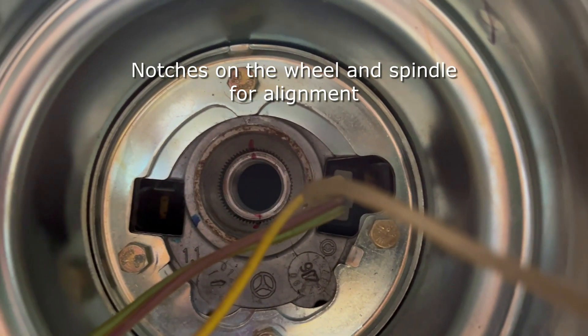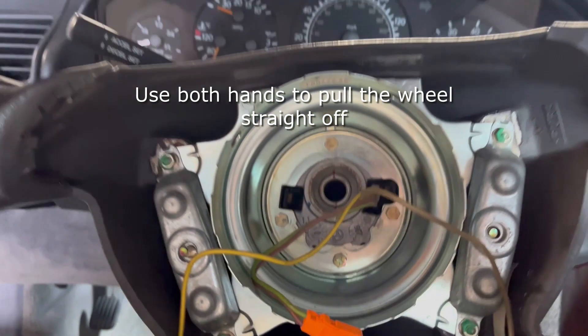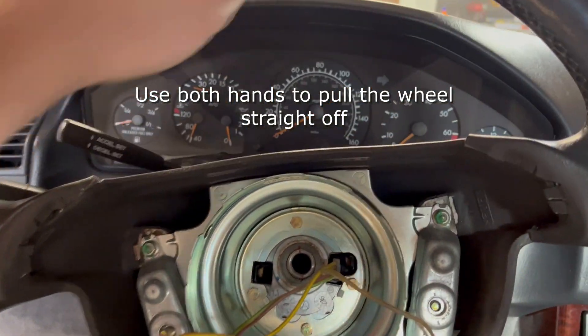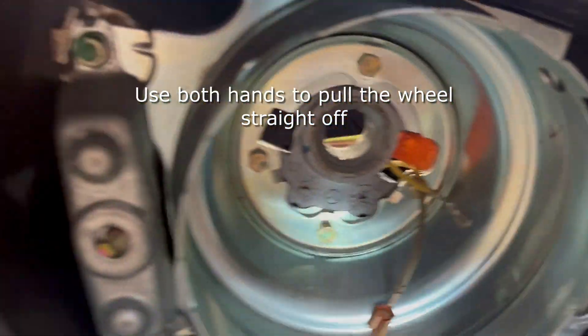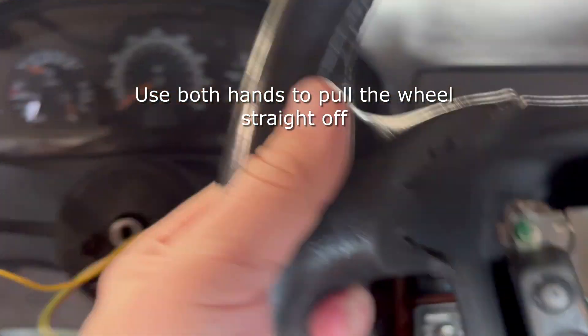I'm going to go ahead and mark these with a marker just so they're more prominent on there. To get the steering wheel off you'll just need to pull with both hands directly back to get it off of the spline, and then make sure that the wires feed through the hole there.